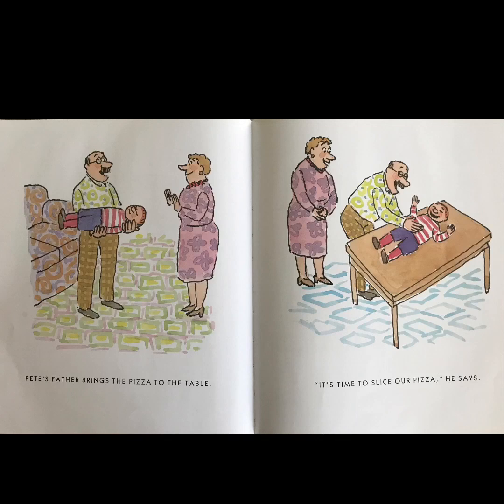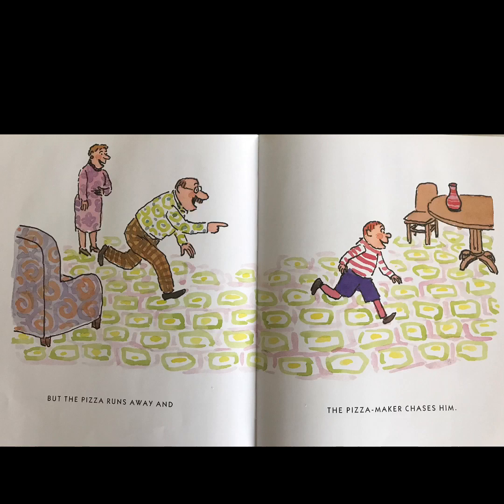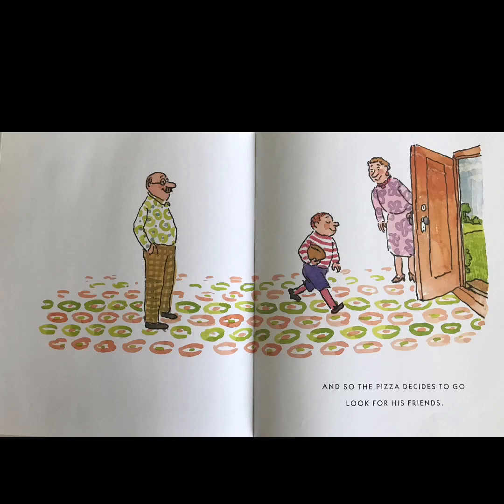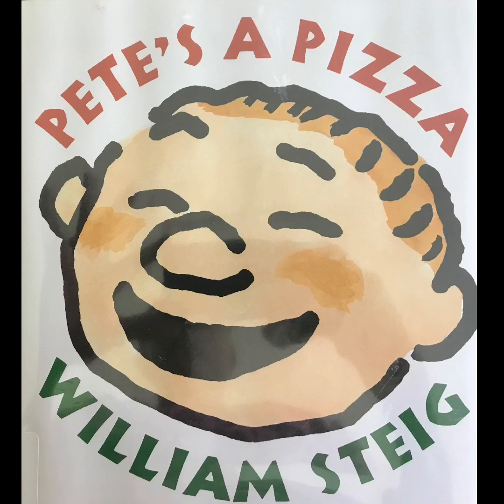But the pizza runs away and the pizza maker chases him. The pizza gets captured and hugged. Now the sun has come out, and so the pizza decides to go look for his friends. The end.